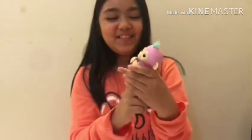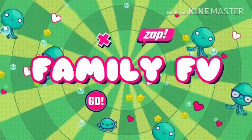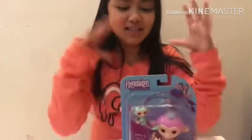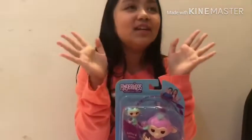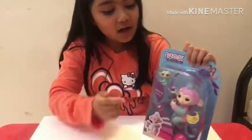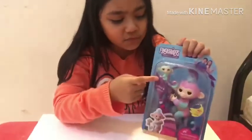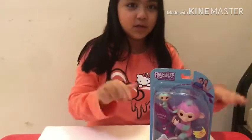Okay guys, we're here in the house and we're going to unbox the Fingerlings! This is actually really cool because Fingerlings — it's Fingerlings, friendship on your fingertips. I think it will actually feel really good on my finger. By the way, it comes with a mini Fingerling, and I think it will fit in my pinky because I have the smallest pinky in my class.